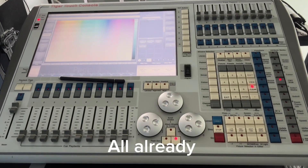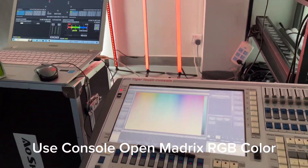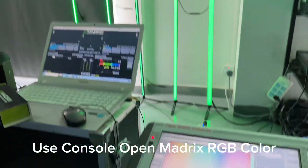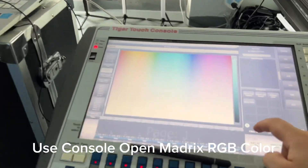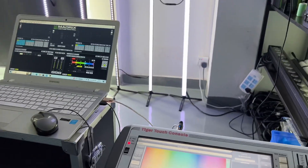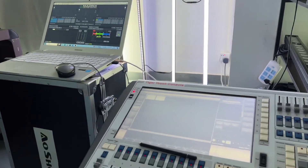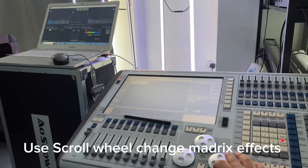All ready. Use console, open Madrix RGB Color. Touch RGB Color. Use scroll to change Madrix effects.